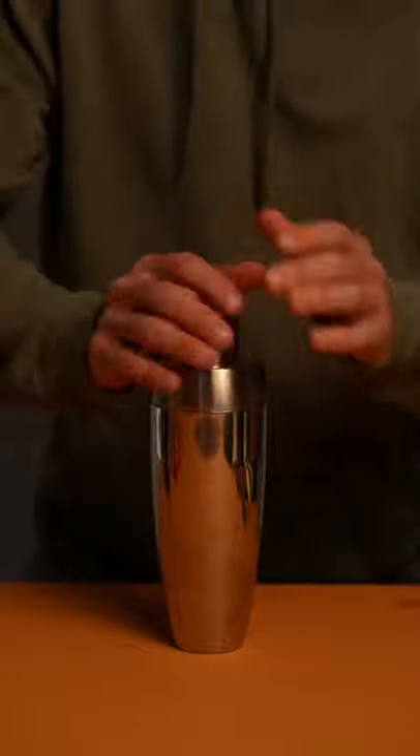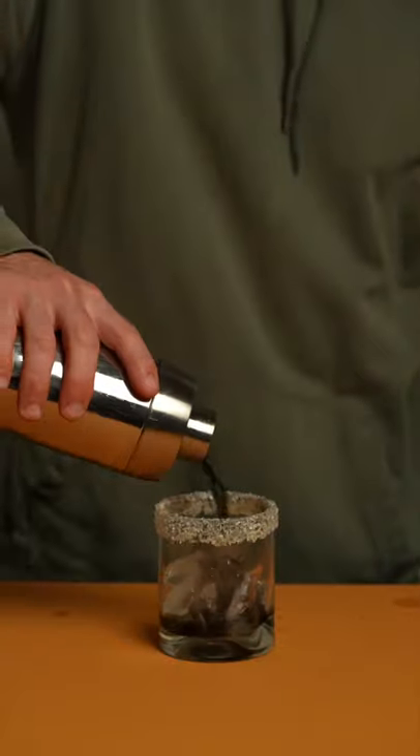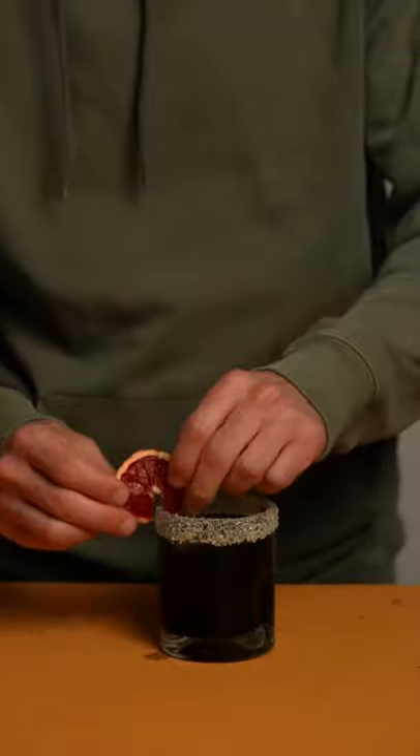Add in some ice and shake it. Rim the glass with spooky salt, pour over ice, garnish, and serve. Happy Halloween.